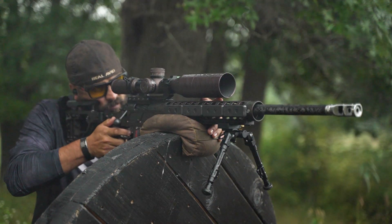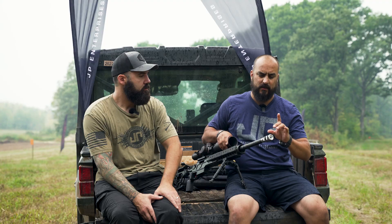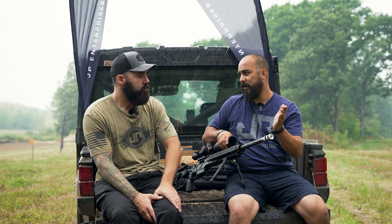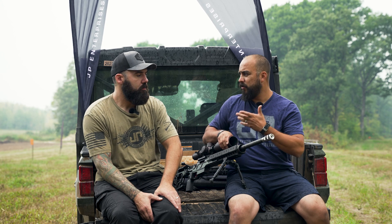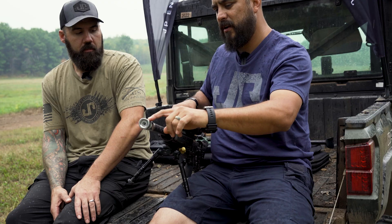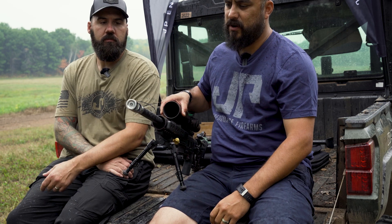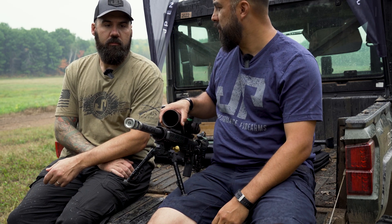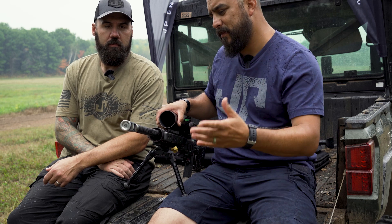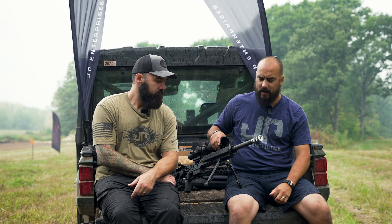I do like the recoil eliminator as well, but what I particularly like about the large profile on this comp is that I can turn it if I wanted to tune it a little bit — cant it. And then there are holes on the top. On my 308 I actually drilled out a hole at one point because I wanted a little more down pressure, so I kind of look at them as tunable. But I like it — it's worth trying, something I should give a shot.